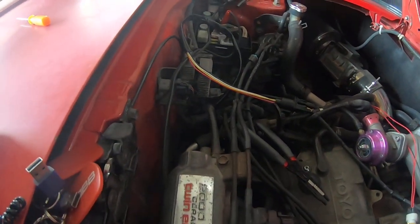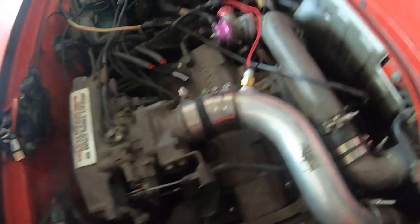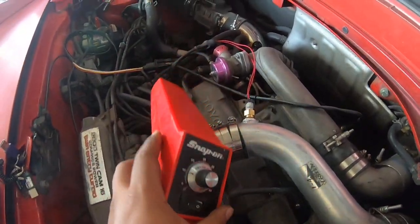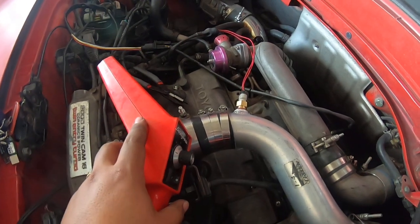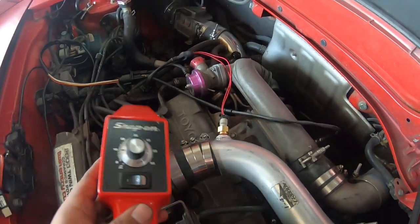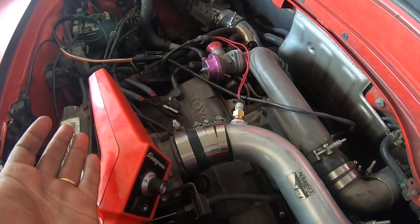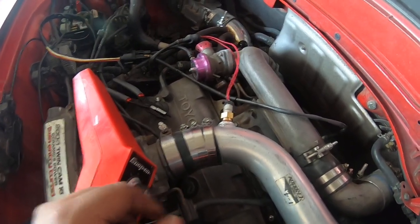All right guys, Steven from KR Motorsports again. I wanted to show you guys how to set up a timing light for your standalone ECU. We are working on this MR2 today — it's running an ECU Masters EMU Black. The concept is mostly the same; there's nothing really different about it.